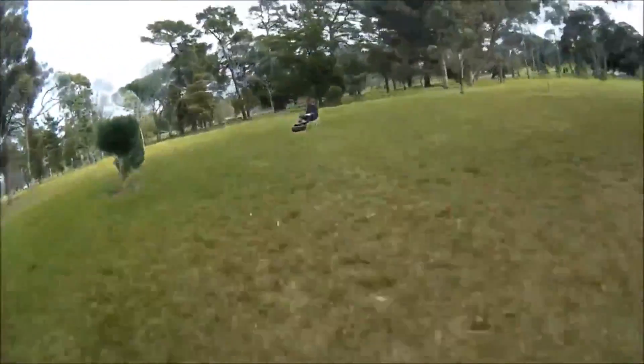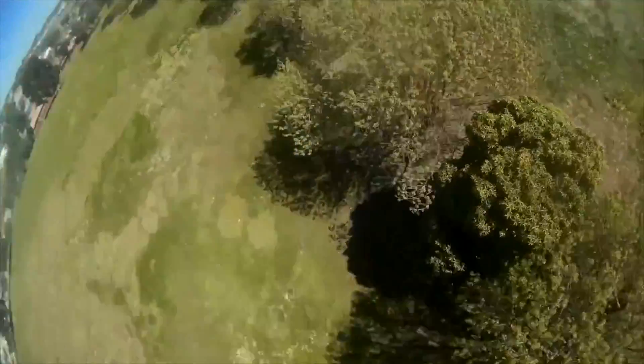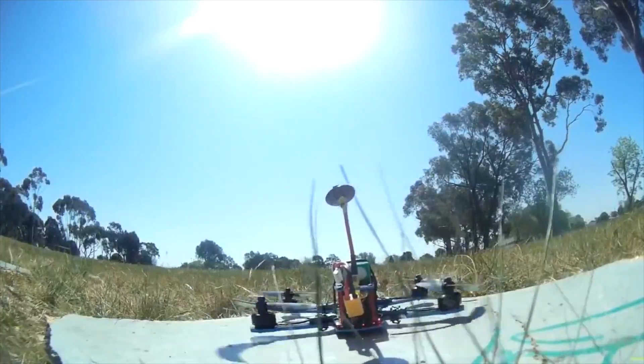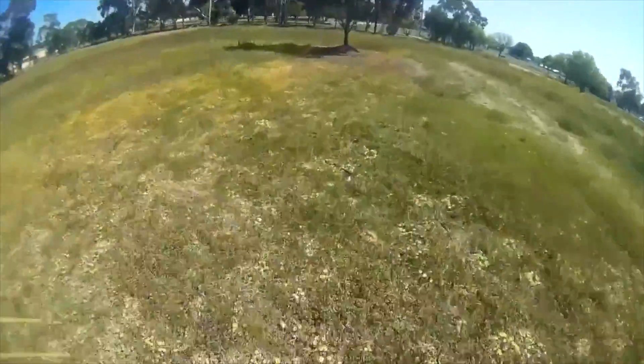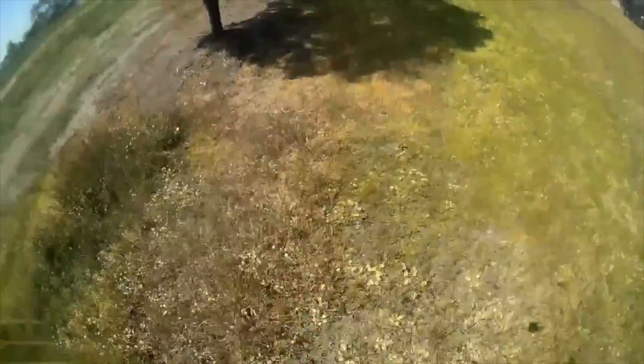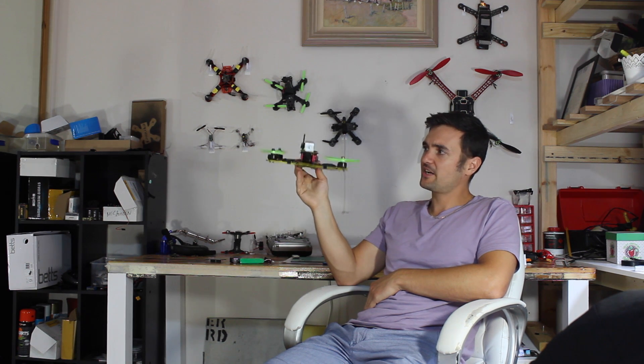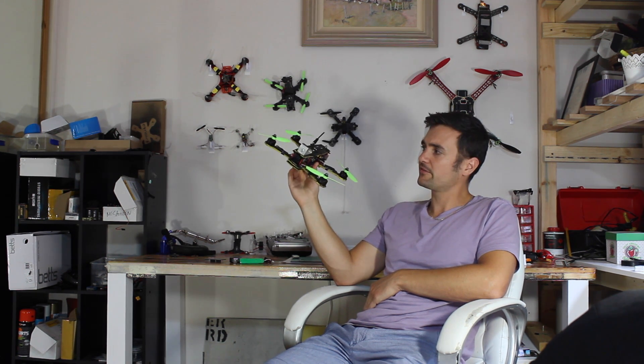Acro mode is definitely the way to go — everybody I know flies it and it's what all the pros use. Self-levelling is great to start out with, but switch it off as quickly as you can, because once you start flying acro you'll never go back. You'll also find acro mode is better for your craft and your battery, because it's not constantly speeding up and slowing down the ESCs and motors trying to keep it level — it can just hold its natural line.